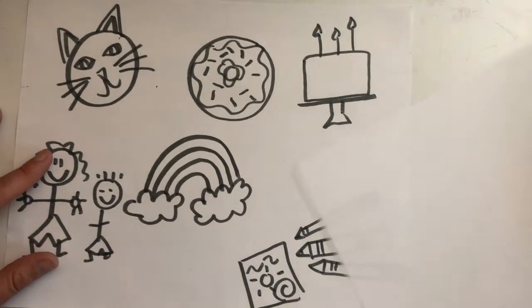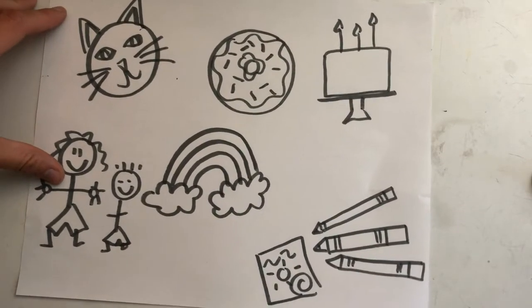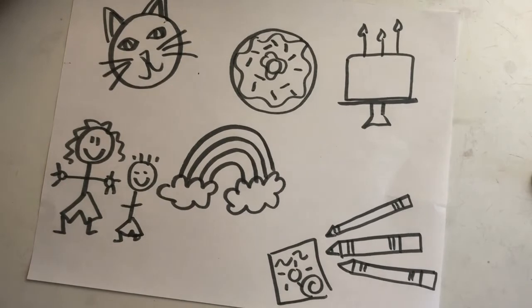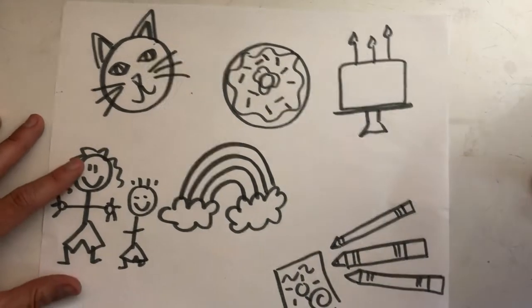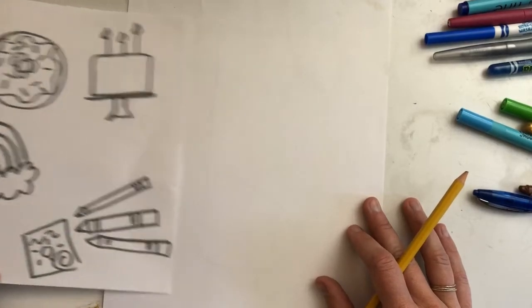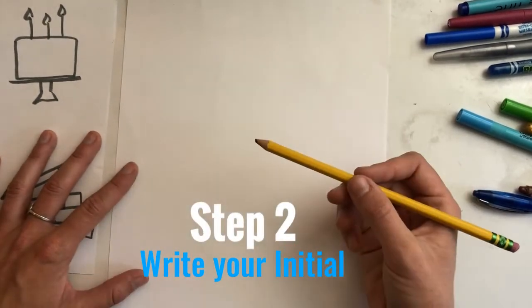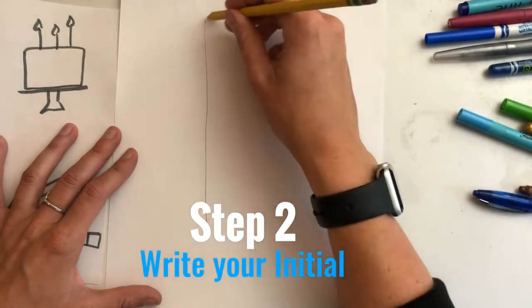On a new piece of paper, or on the back — it's up to you — you are going to draw your initial and decorate it with all of these cool things about you. Last week in art class we learned about initials and how to make fancy illuminated letters, so now it's time to give it a try. I'm going to keep my brainstorm paper close by and start on my illuminated letter with a pencil, writing my initial very big on my piece of paper.